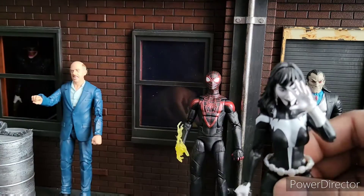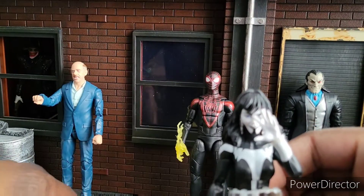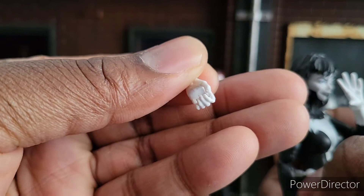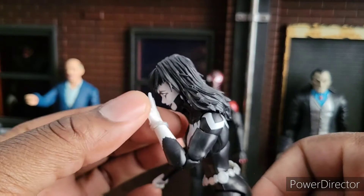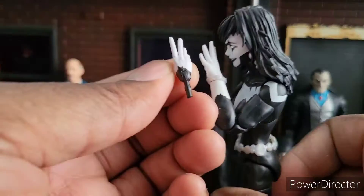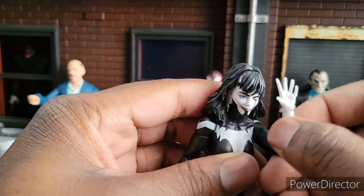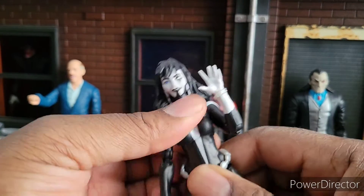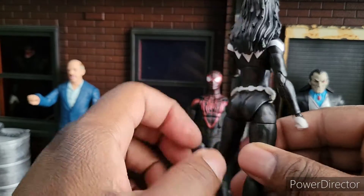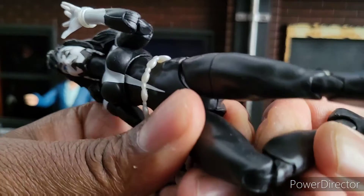Now let's talk about Shriek. She comes with a wide hand and a little bracelet accessory, which is actually hers. She comes with two grasping hands and two fisted hands. I love that she's asymmetrical — if you look at her wrist, she has some black stuff there, but on the other hand she does not. It's the same with all her hands. That's awesome. She is a mutant and she's Carnage's boo. She's got double arm articulation. She is quite possibly my favorite female figure this year, even over Captain Marvel, because her proportions are so well done and the articulation is fine.